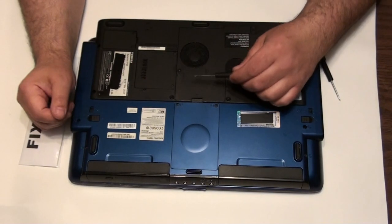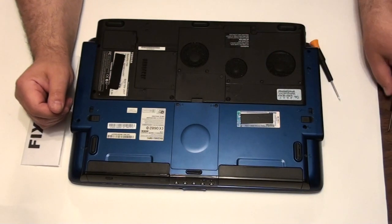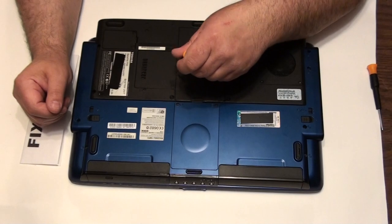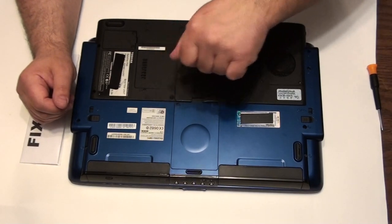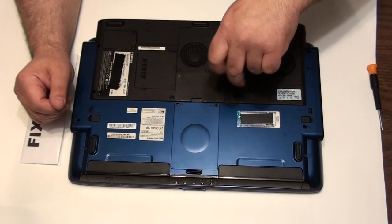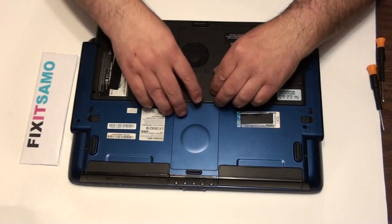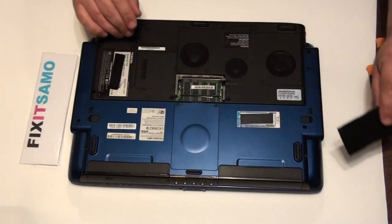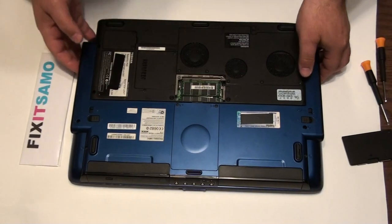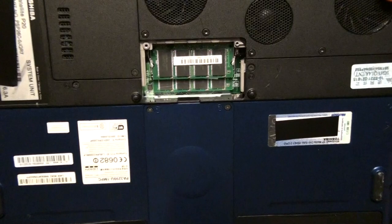For this laptop we're gonna start with the memory. The memory is over here. We're gonna remove the two screws. There you go — that's your memory over here. I'm gonna show you how they are connected.